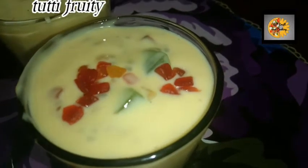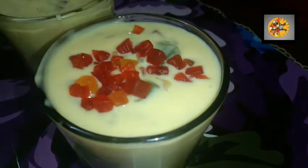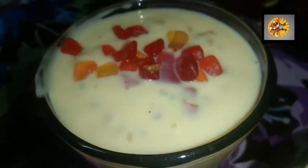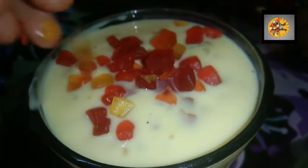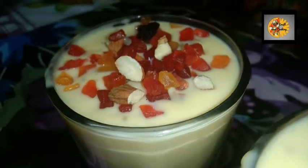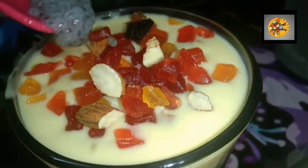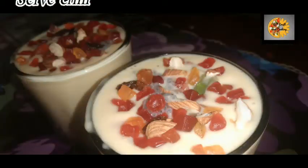On the top, add some tutti frutti. Add sliced nuts and raisins. Add the sabja seeds. Serve chill.